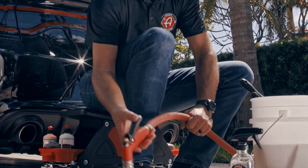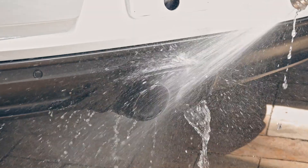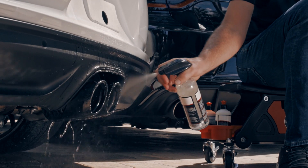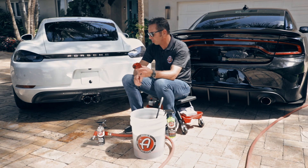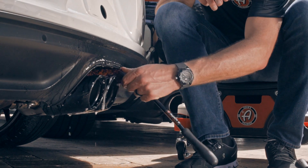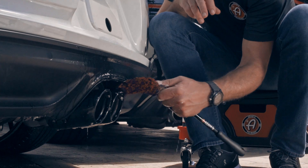First thing I want to do is rinse it off a little bit. Rinse those tips and then take a little bit of the eco APC and give those a blast. I'm going to use the mini barrel brush and go around the outside of these tips all the way so that I can get all the soot and exhaust crud off of the outside of the tip.